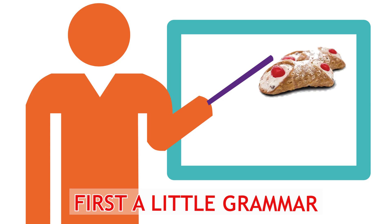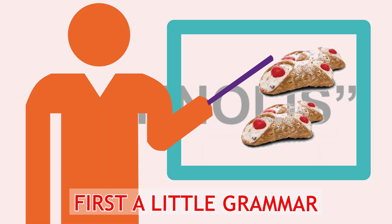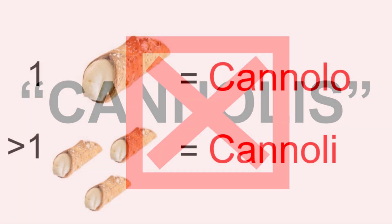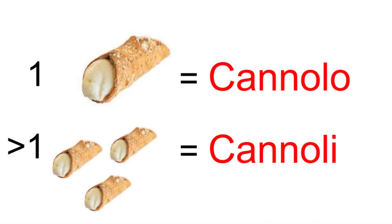Before we get started, let's talk a little bit about cannoli themselves. You might hear people say 'cannolis' — that's not a word. The word cannoli is already plural. If you say 'cannolis' or 'raviolis,' it's like saying 'dogses' or 'spoonses.' If you have just one, it's a cannolo. If there's more than one, say cannoli.